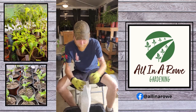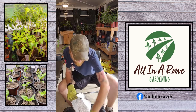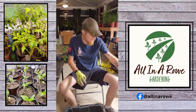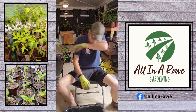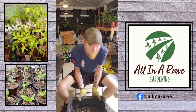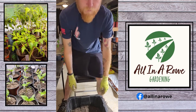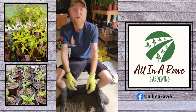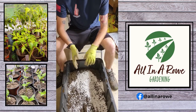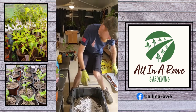Spread it out, obviously. Take some perlite. What's that good for? Perlite helps with drainage — it makes sure that you don't suffer from root rot. Vermiculite's also a good option as well. That's about how much I have in here for one bag of dirt.